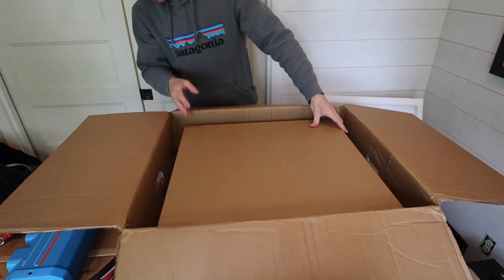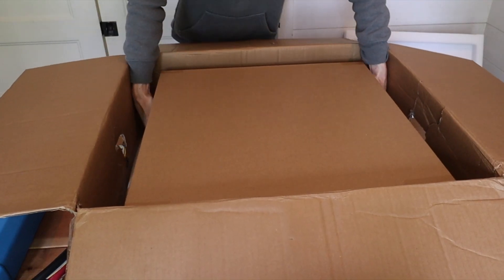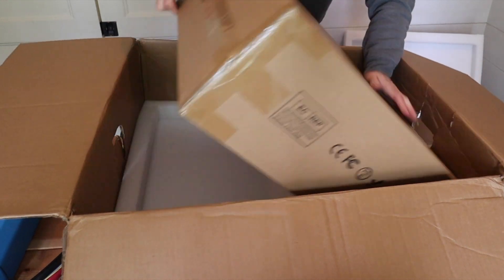Ah, another box. Like I said, these batteries are almost 100 pounds — like 95 pounds or something like that — so this is not the easiest unboxing.